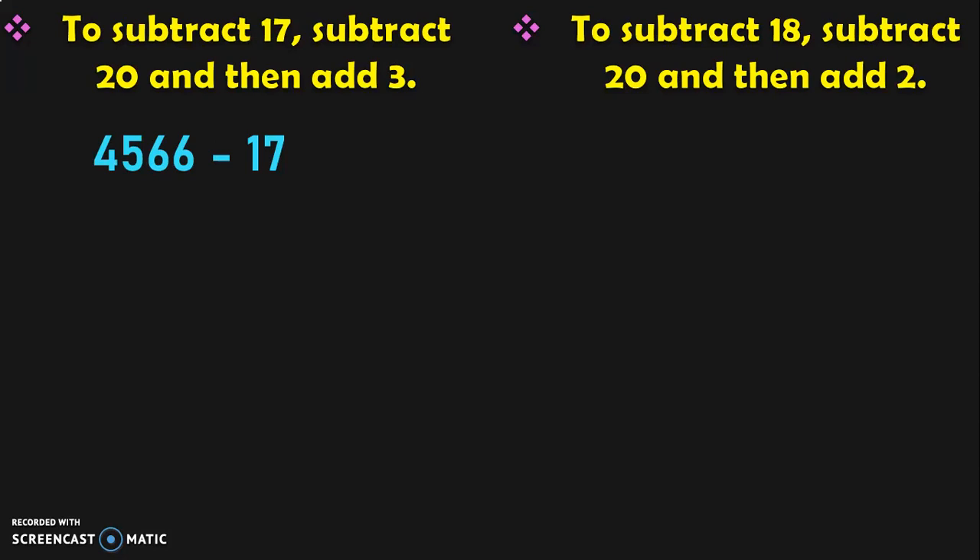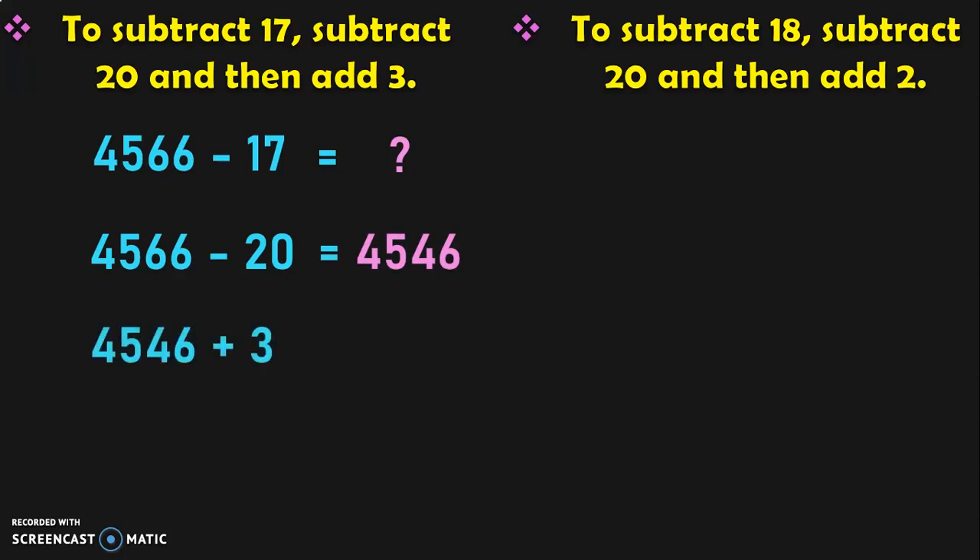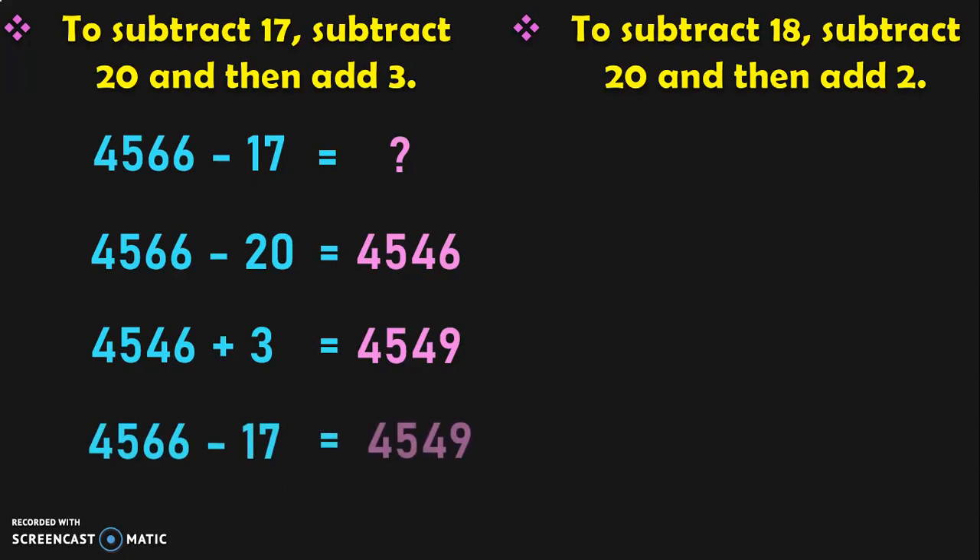Let us see that with an example: 4566 minus 17 is equal to what? First, 4566 minus 20 is easier to do — we know that it is 4546. Now when you add 3, it is equivalent to subtracting 4566 minus 17. What is 4546 plus 3? It is 4549. So the answer for 4566 minus 17 is equal to 4549.